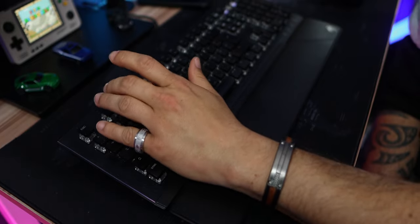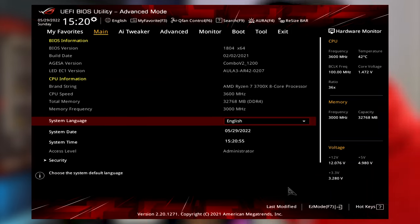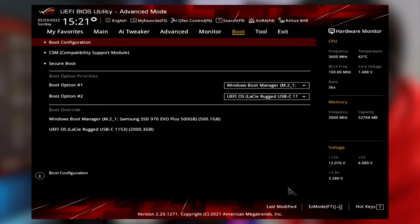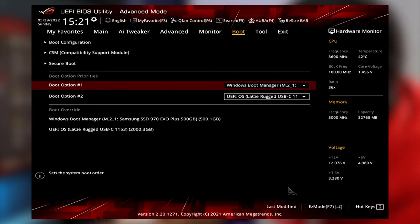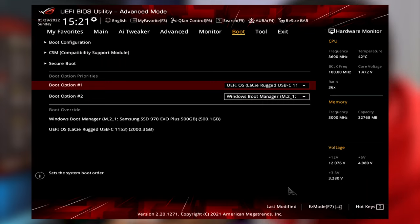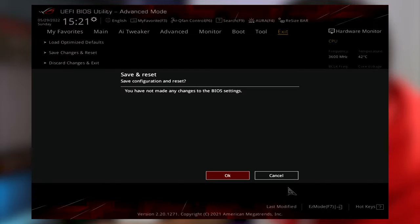The second option is to restart your system and start pressing the Delete key or the F2 key — depending on your system — to enter the BIOS. Every manufacturer has a slightly different BIOS, but you should be able to follow along. Once inside the BIOS, go to the Boot section, find Boot Option Number 1, and change it to the drive where you have Batocera installed. Then go to Exit, click 'Save Changes and Reset,' confirm OK, and your system should now start directly into Batocera OS.